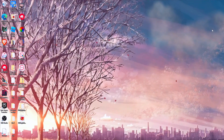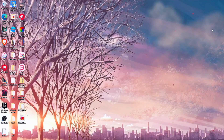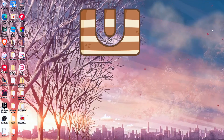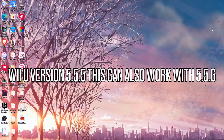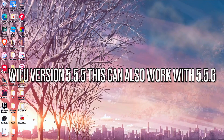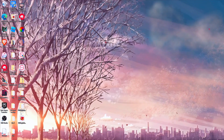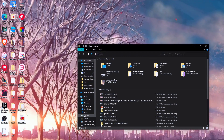In this video I'll be showing you how to get homebrew onto your Wii U using Tiramisu. I'll be doing this on a Wii U version 5.5.5, so let's just get started. I know I haven't uploaded in a while, but this is what it is.